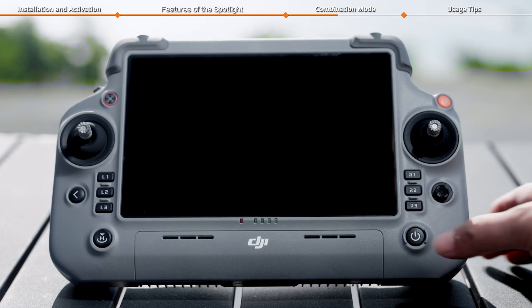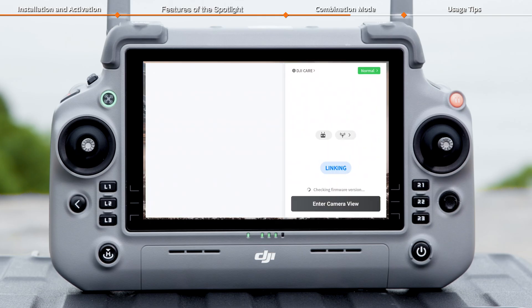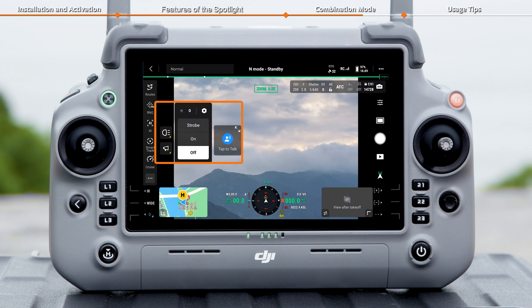Power on the remote controller and the aircraft, then launch DJI Pilot 2. When the app's homepage shows the spotlight and speaker information, it means they are successfully connected and ready for use.